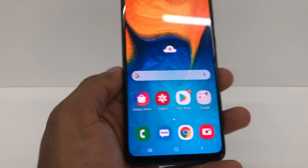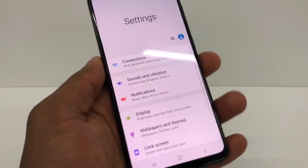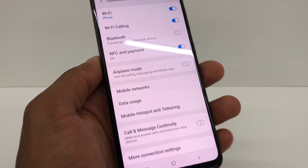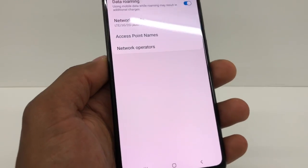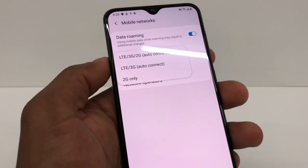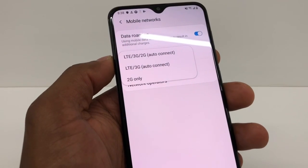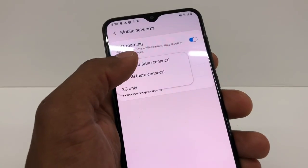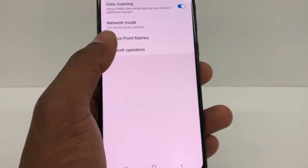Perfect. Just to make sure, go to Settings, then go to Connections, then Mobile Networks right here, then go to Network Mode. Make sure you have the first option selected: LTE / 3G / 2G Auto Connect. That's the option — it's got to be right here. Once you're sure you have that option selected, go to the main page.